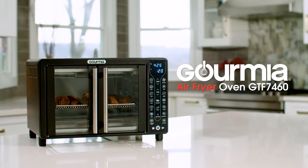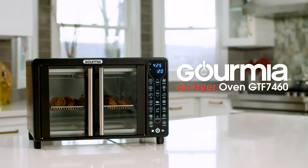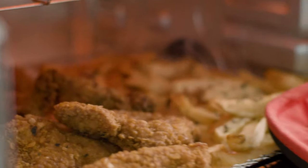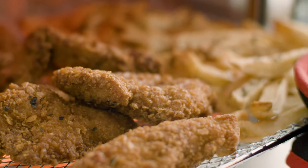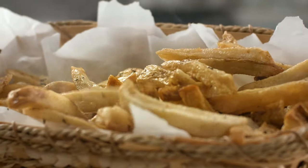Go fried without the guilt with the new Gourmia Digital Air Fryer Oven GTF7460. At Gourmia, we believe meals should be easy, healthy, and delicious. And now you can enjoy all your favorite fried foods without the extra fat.